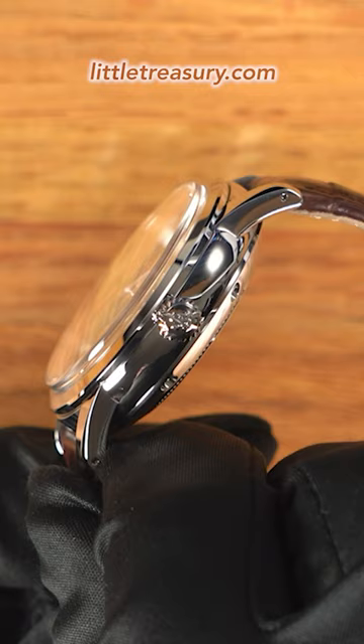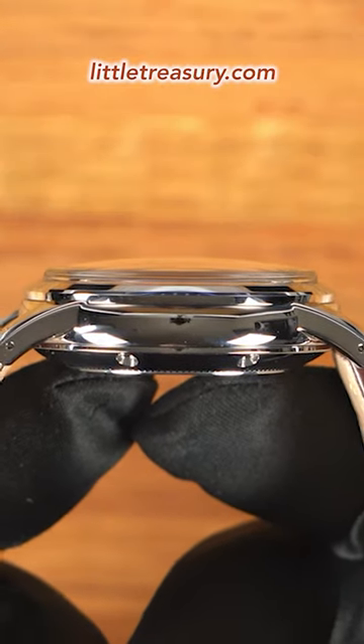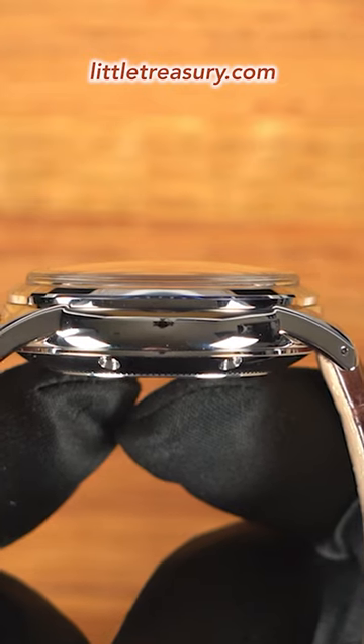A vintage-style non-screwdown crown can be found at the 3 position. The sapphire crystal is box-style and raised, which will help to protect the bezel from scratches.